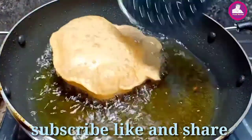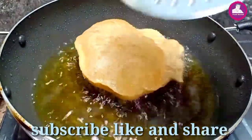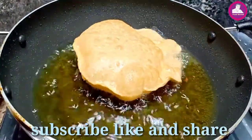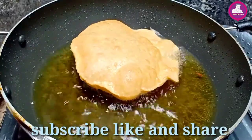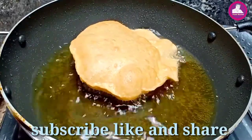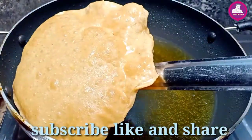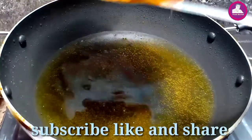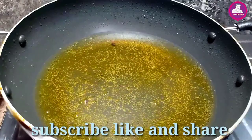I will make a simple recipe. If you guys want to try this video, I will make a recipe for it. If you like this video, please like and share and subscribe to my channel. I'll see you in the next video. Bye bye!